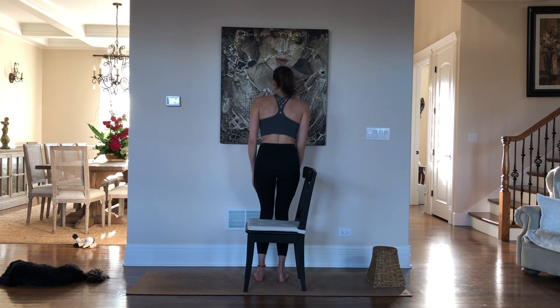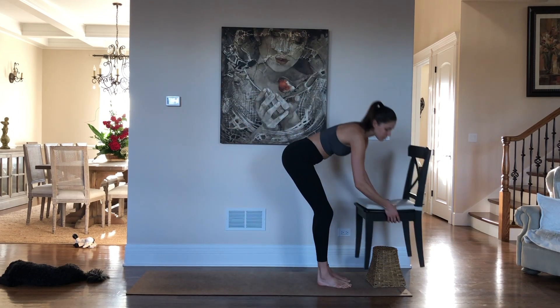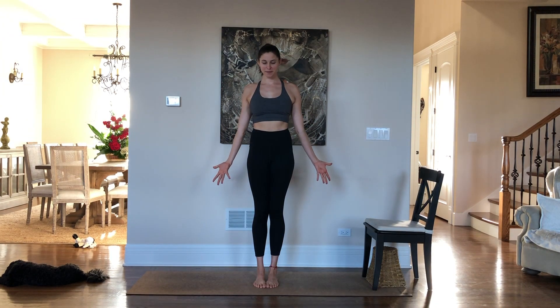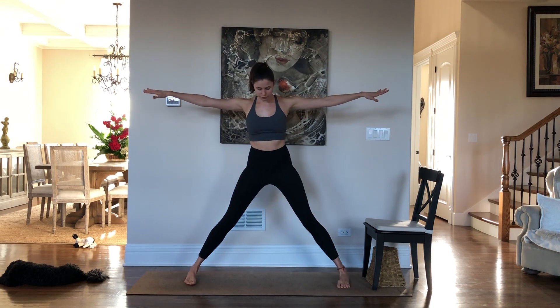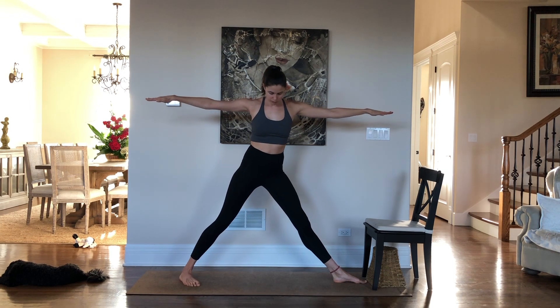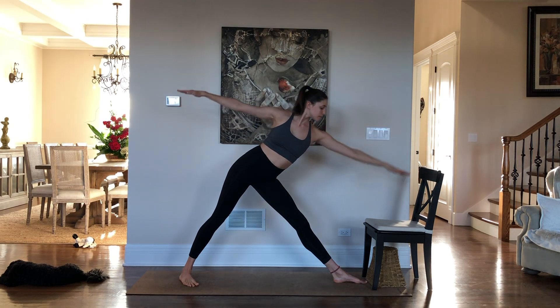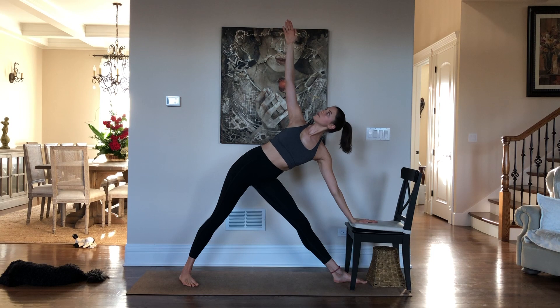Release the twist, stand up, and make room in the center of your mat — if you had a chair, move it over to the side. We're going to come into Tadasana or Mountain Pose. Inhale the elbows out, exhale step the feet apart. Turn your right toes out 90 degrees, left heel back by two inches, and reach forward. We're coming into Triangle Pose, Trikonasana. You can use the support of a chair, a block, or place your hand on your shin.